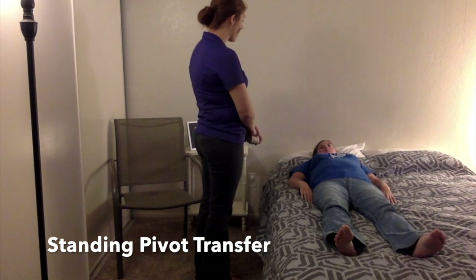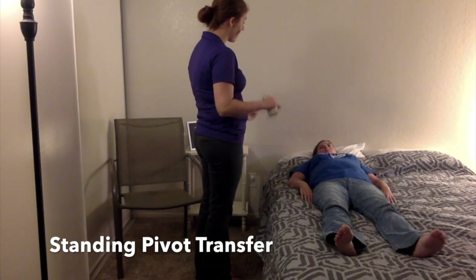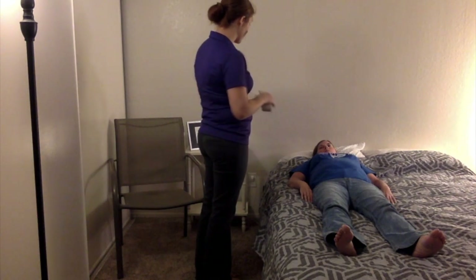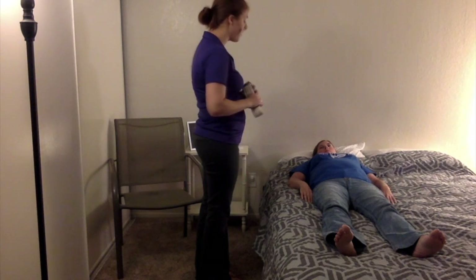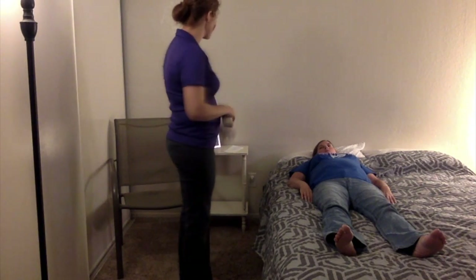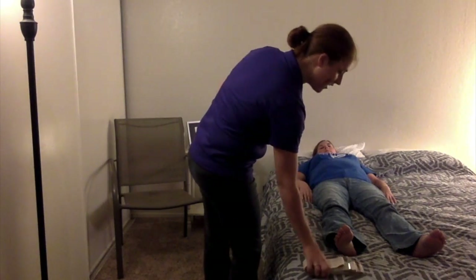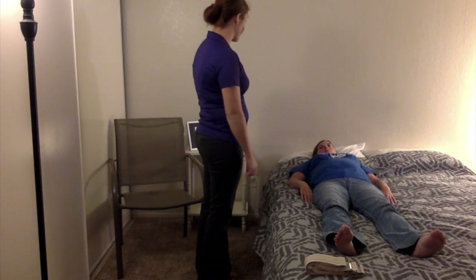Today we're going to be working on the stand pivot transfer. You're going to start out laying down, then I'm going to have you turn and sit up. I'm going to use the gait belt around your waist as an extra safety precaution. Then I'm going to have you stand up and your wheelchair will be right next to you, and we're going to do an easy transfer to the wheelchair. At any point if you feel dizzy or need to take a break, let me know.